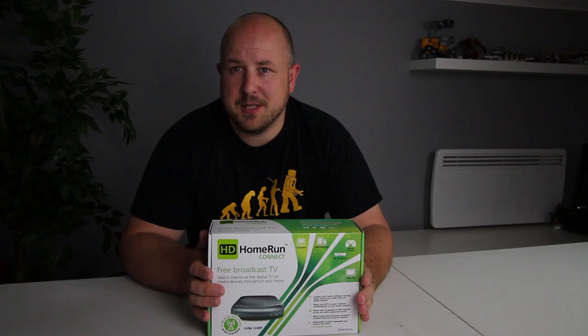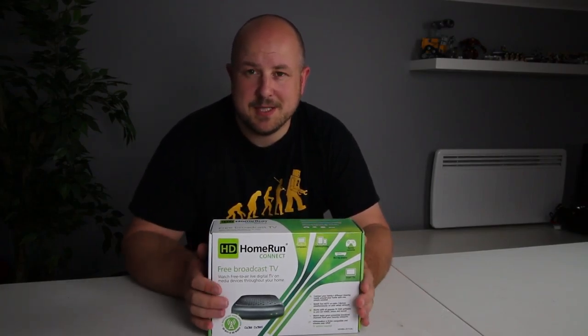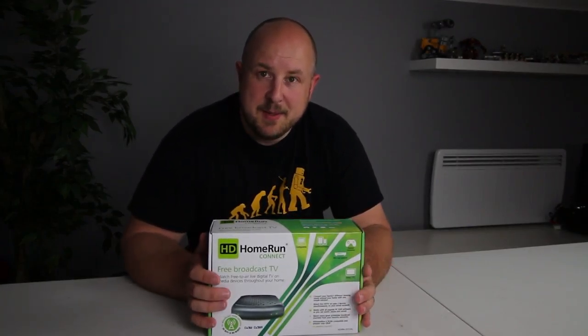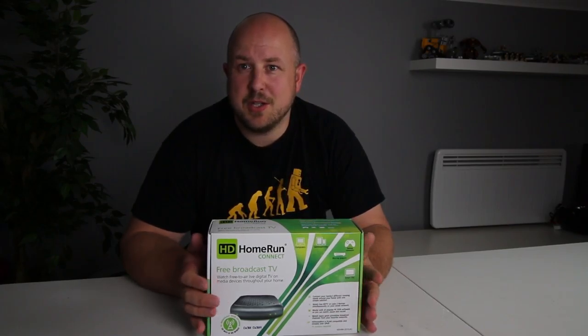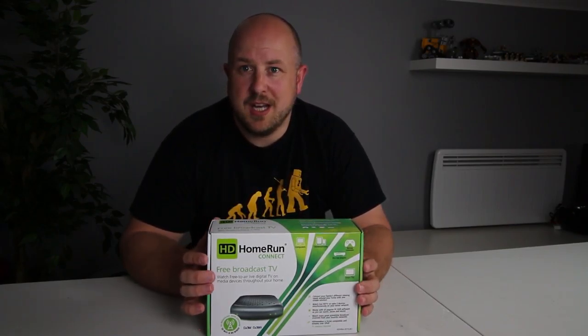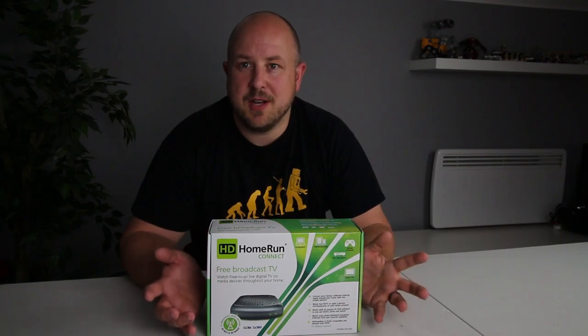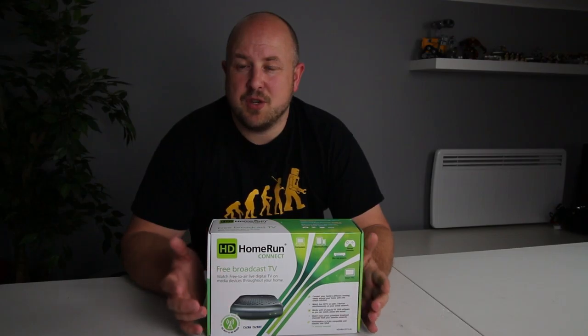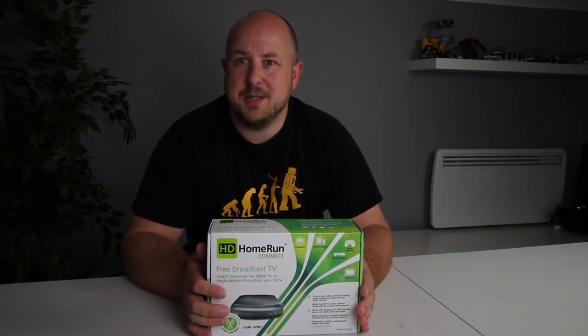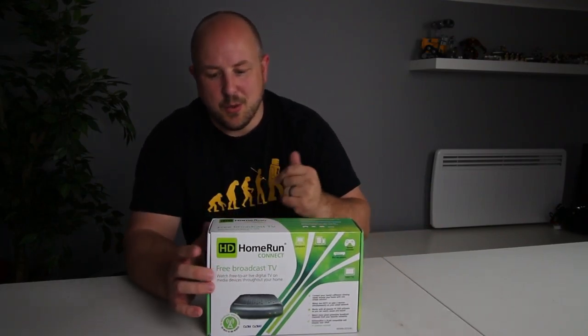If you haven't heard of Plex we can talk about that in another video, so please leave comments if that's something you're interested in. They have released compatibility in a beta with these Home Run products, allowing you to utilise your network storage as a DVR. So this device will sit on your network and you can use Plex to stream and record media to any of your connected devices — it looks awesome.